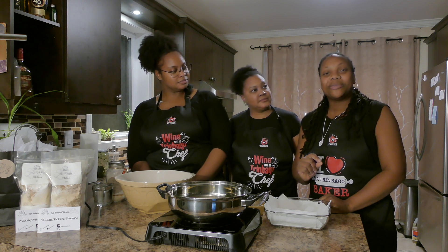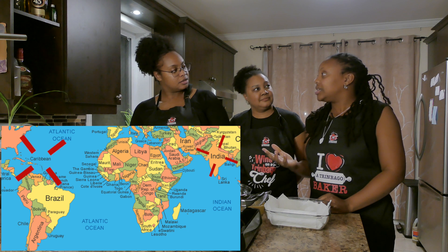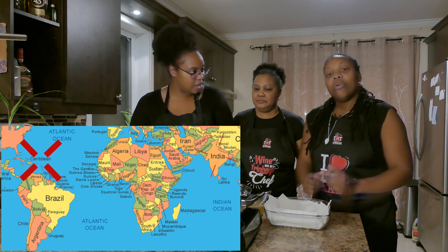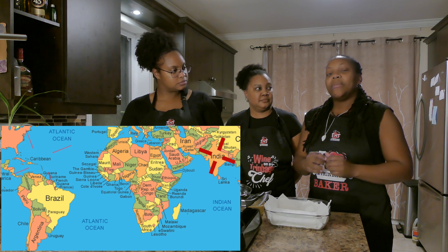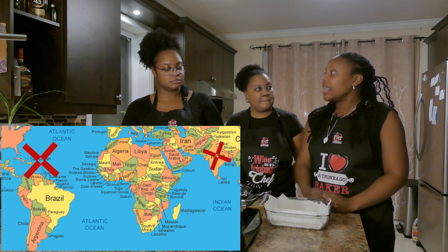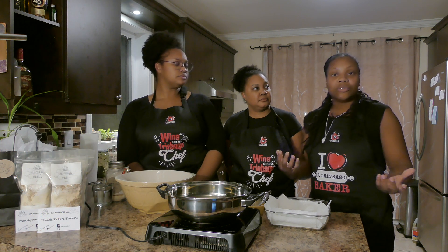Did you know that Polori actually came to the Caribbean from migrant indentured workers, originally from Indian descent? Over the years, Polori actually transformed itself and was altered based on the ingredients that were found in the Caribbean and also based on the taste and the flavors that evolved over the years.